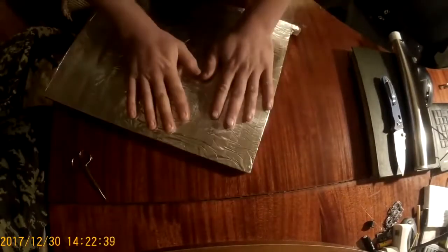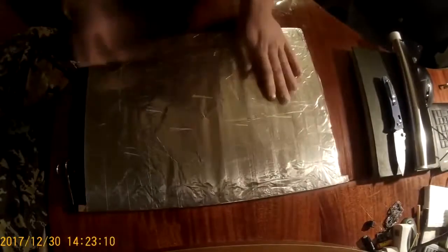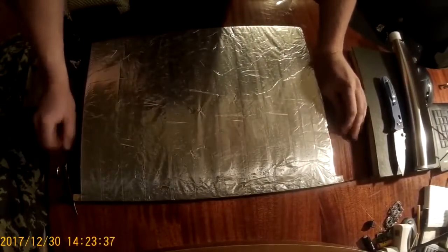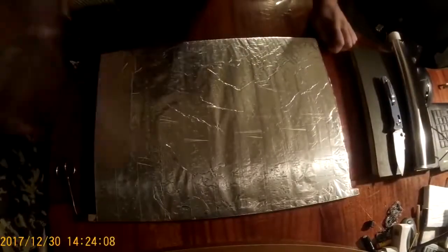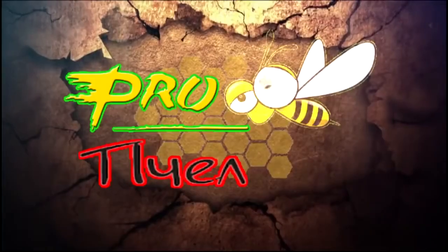Further, we wrap it all with tape, because the foil is very thin and can tear. After each wrap you need to press the scotch with your hand so it sticks better. In the end, I wipe with a cloth to expel the air. Here are such diving boards made without the use of screws.